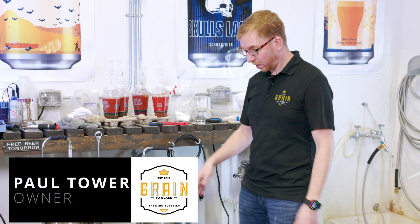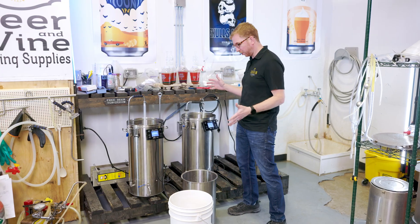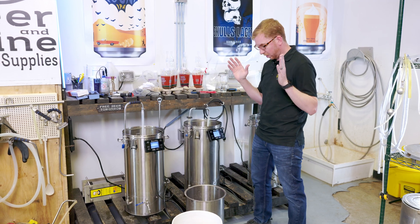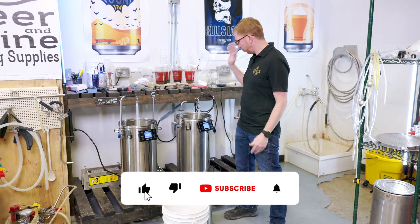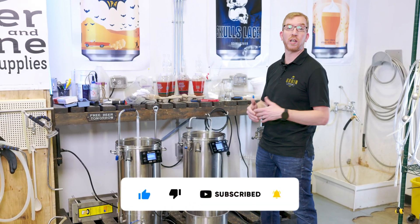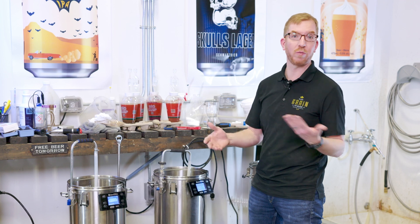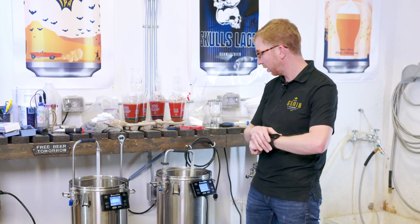Hey Brewers, it's Paul here and today we're gonna take a look at the effect of mash length versus efficiency. There's always debate about whether you need to mash for a full hour or a half an hour. What I decided to do is get 10 pounds of Canadian two-row malt, put it into the Brewzilla, start a timer, and every 15 minutes check what the gravity is. Maybe we find out that in 30 minutes you're getting pretty much full conversion, and you can save a little bit of time on your brew day.